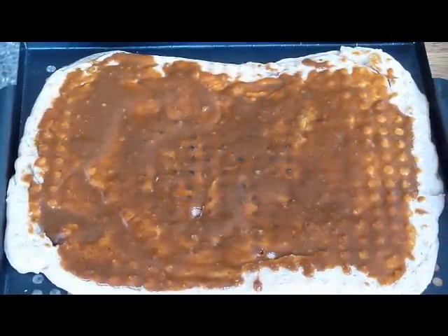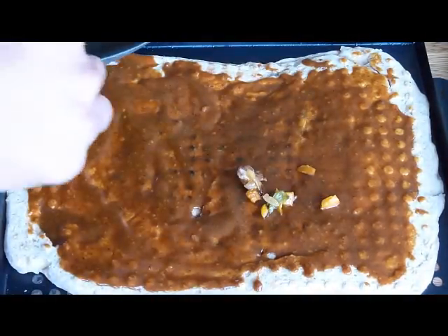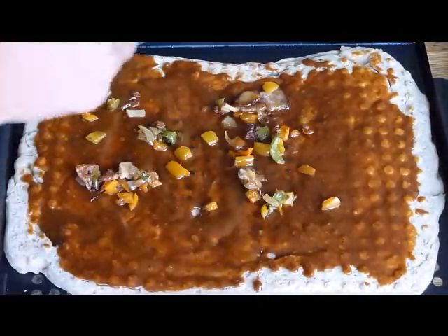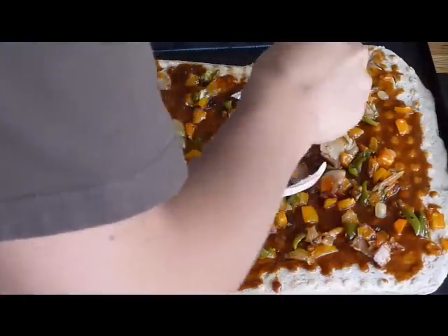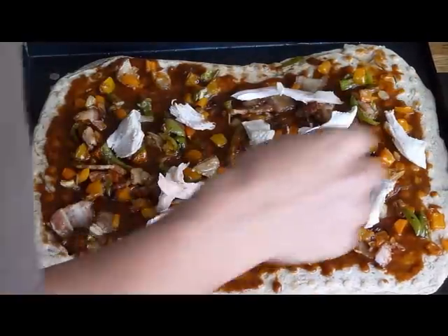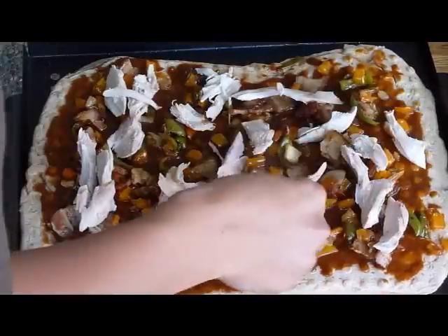Now we're going to put the lid back on. Next we're putting down the vegetables we sautéed — the bacon, onions, and vegetables smell delicious. So we got all the veggies on. Now we're going to take our chicken and add a nice big layer of chicken. I'm starving — this just looks really good. I'll show you what it looks like when it's done.